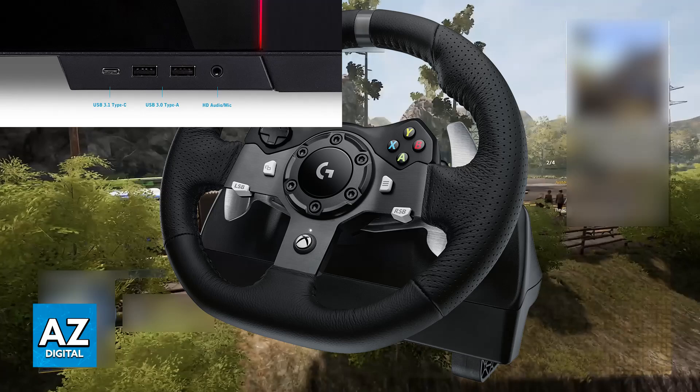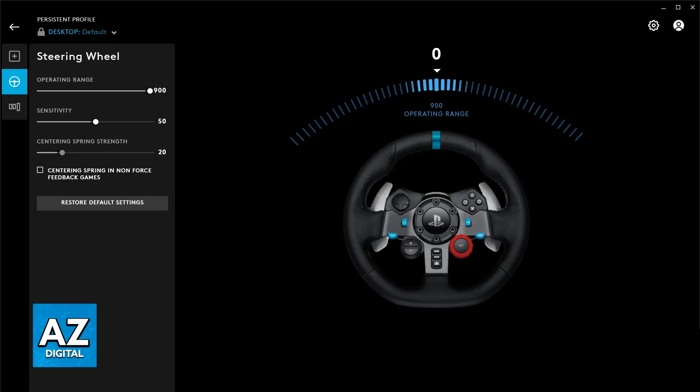If you are on PC, it is also recommended to download the latest version of the software and firmware for your steering wheel. For example, if you have a Logitech steering wheel, go to the Logitech website, look for your specific steering wheel model, and download the latest firmware from the G-Hub software. This will differ for every model, but simply download the drivers for your specific one and check the instructions if needed.